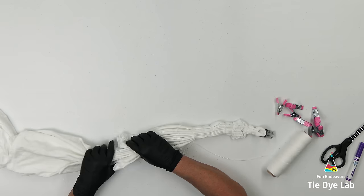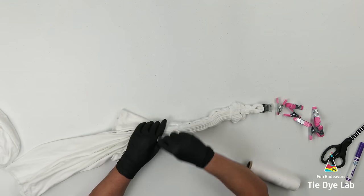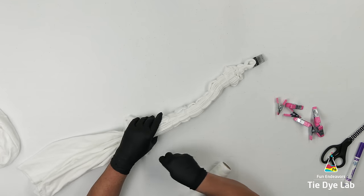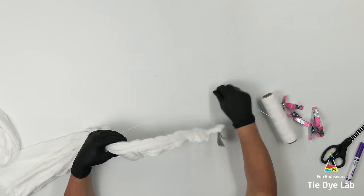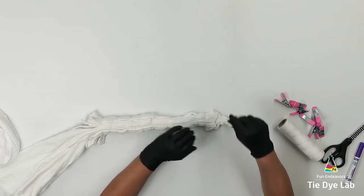I've left just a little bit of the very end of the sleeves out of the fan fold tie.